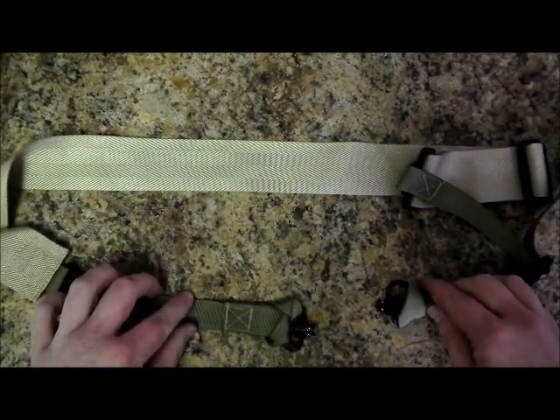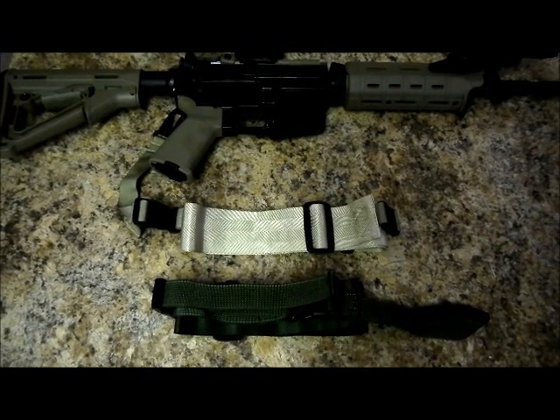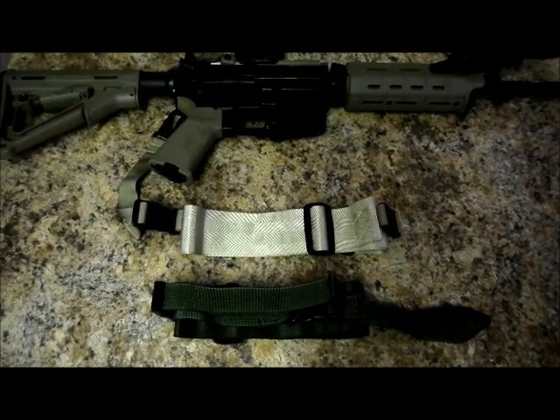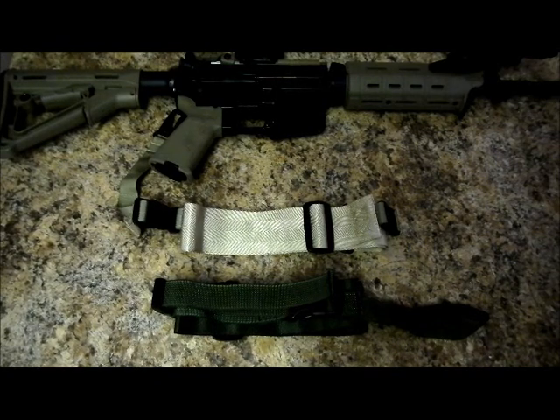To order a Franken-sling, go to www.trooper-gear.com, where you'll also be able to see more pictures of the Franken-sling attached to a wider variety of firearms. Thank you for watching.